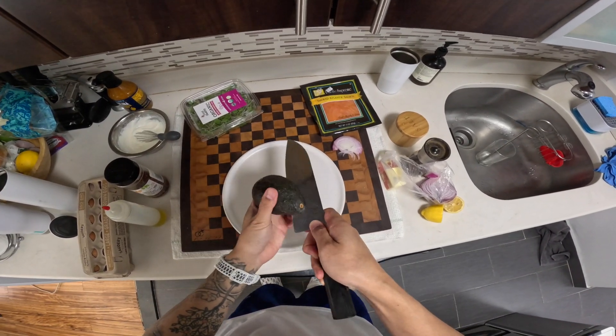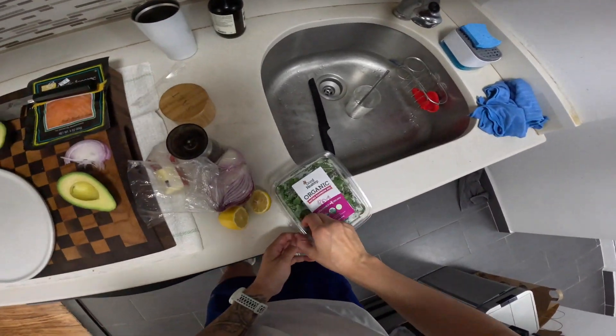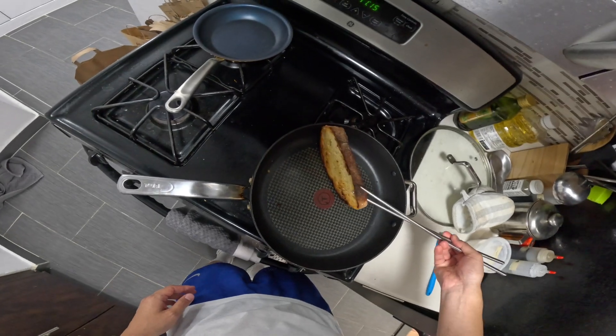Cut this in half. Let me rinse off some of these microgreens. This toast is done.